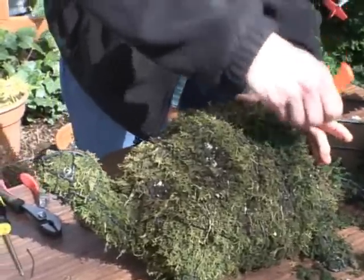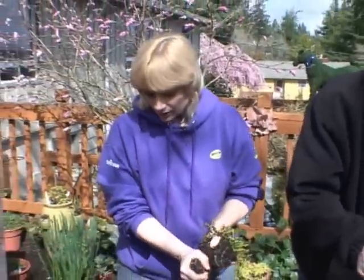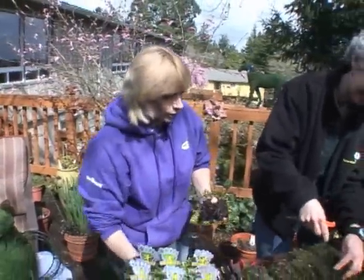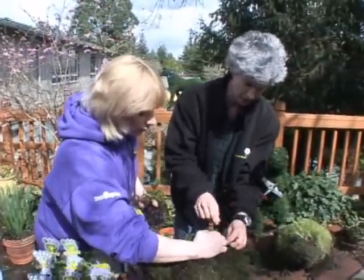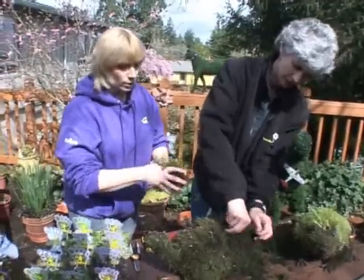What's really nice about the Steppables is you can take about half the root ball off and it'll still be absolutely fine — you won't hurt it a bit by doing that. You'll probably actually stimulate it. And once you have that hole, you can really shake off a bunch of the soil.